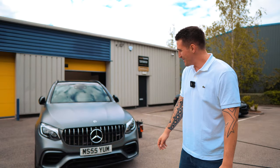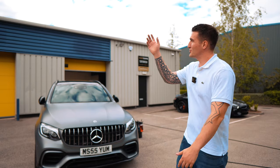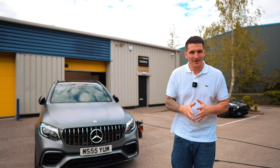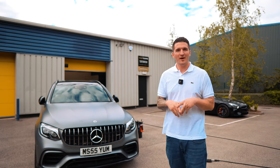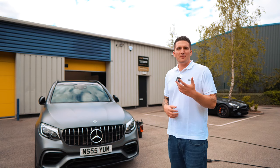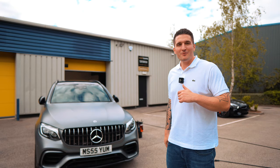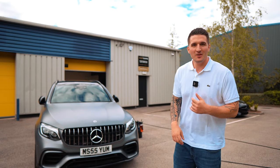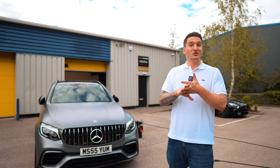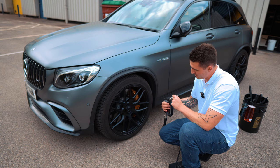Alright guys, so finally it's going to be the first wash of the GLC63. The sun's actually just dipped behind the clouds — looks like it's going to stay cloudy, which is actually the perfect weather. I don't want anything to dry on the paint, and it's a bit more ambient temperature in the air, so I'm going to whip you in for the wheels and do the takeover detail first wash and a bit of a washing chat all in one video.